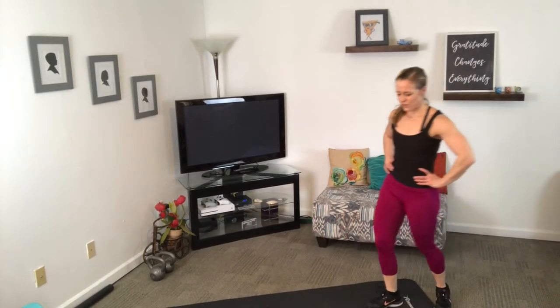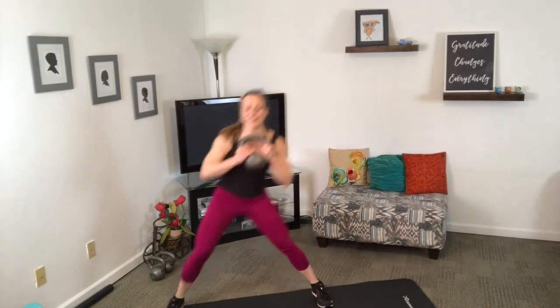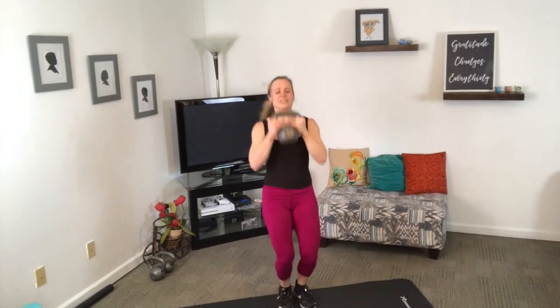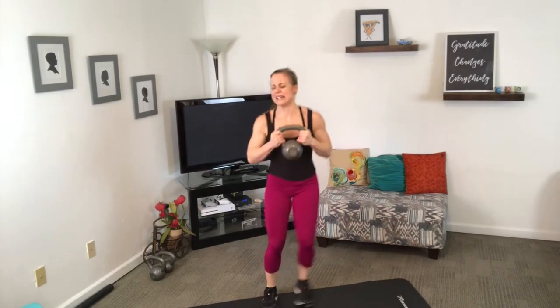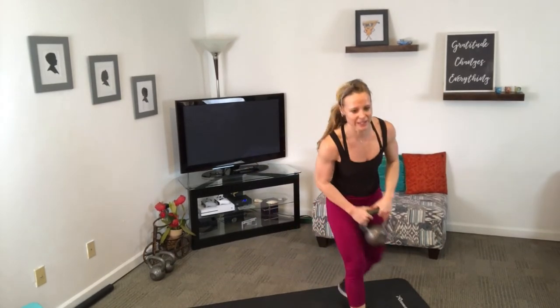Second round — alternating side lunge to press jack. Have fun with it — don't frown because it's hard, smile because you can do it. You may not be going as fast or lifting as heavy as you'd like, but you can do this.